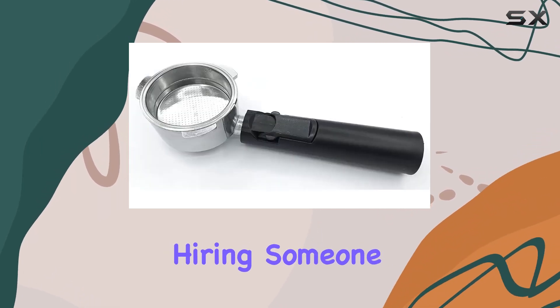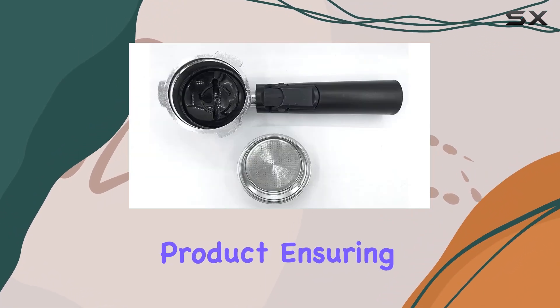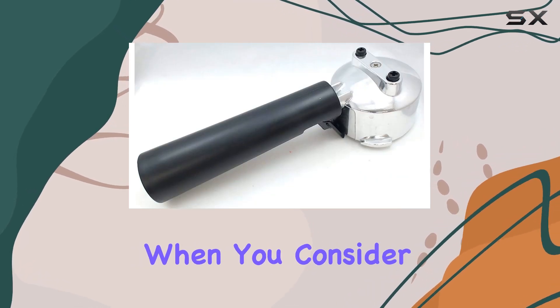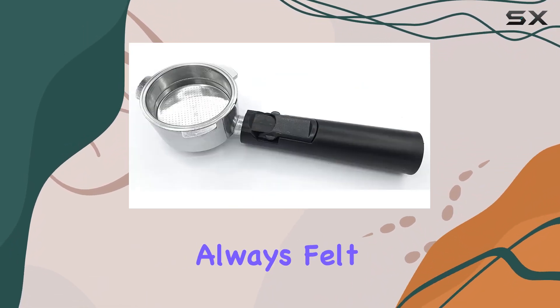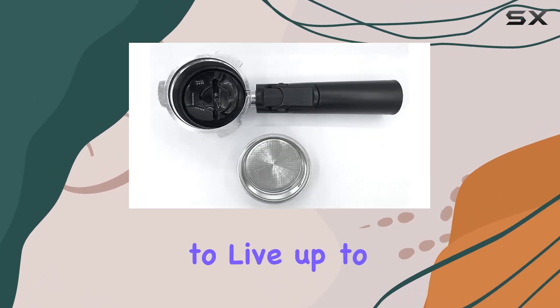No one wants additional costs hiring someone to fit it either. The manufacturer has rigorously tested this product, ensuring it's up to the task. This level of dedication to quality is reassuring, especially when you consider the affordable price point. It's ultra durable — a claim that can often be seen but not always felt — but here the material and build quality genuinely seem to live up to that.